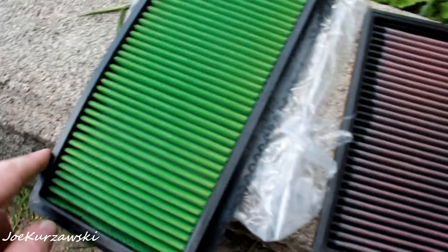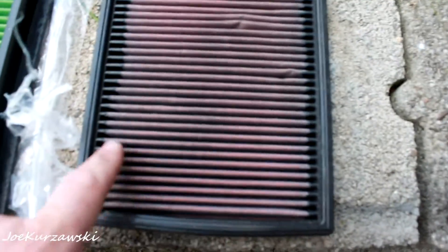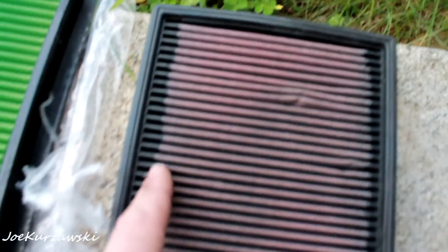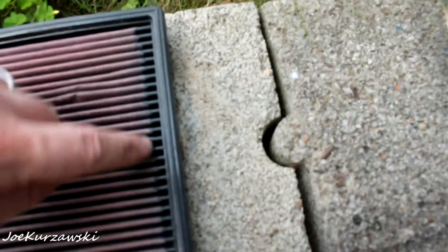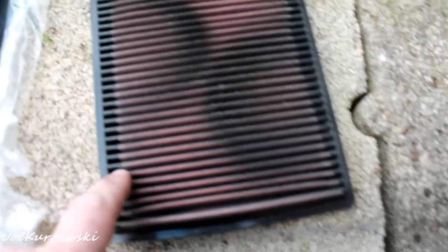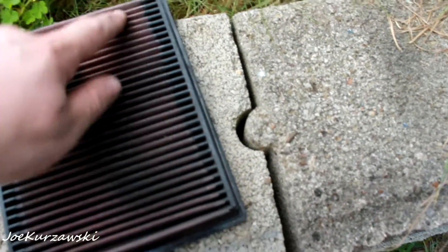All the way around. And on this old K&N, I've seen other K&N's that have the same issue — look at that, that's like almost a whole inch that you're losing. If you combine both sides it's probably like an inch of airflow that's just lost because it's just not as neat.